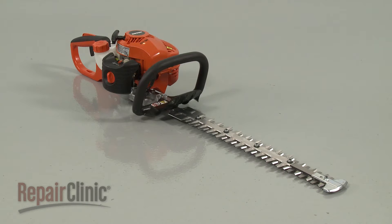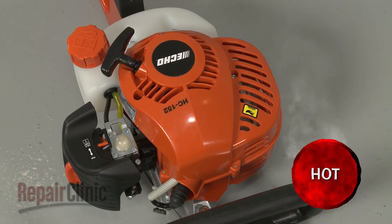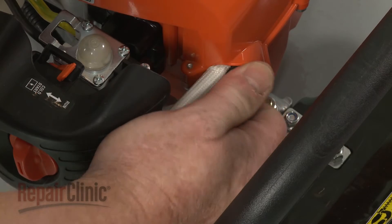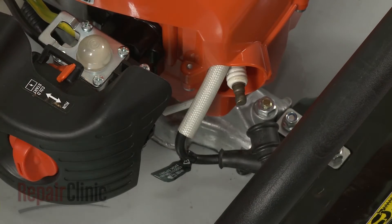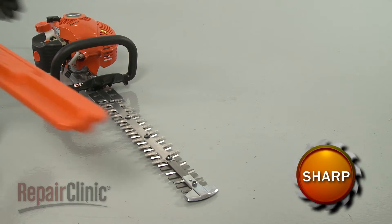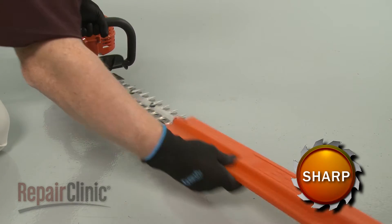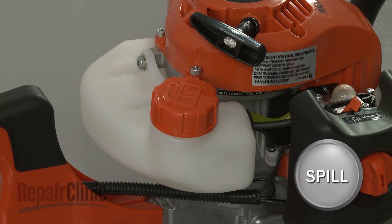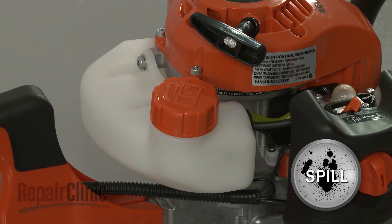Before you replace the clutch assembly in your hedge trimmer, make sure the engine has cooled. Next, remove the wire end boot from the spark plug to prevent the engine from accidentally starting. To reduce the chance of injury, we recommend keeping the blade cover on for this procedure. We also recommend emptying the fuel tank.